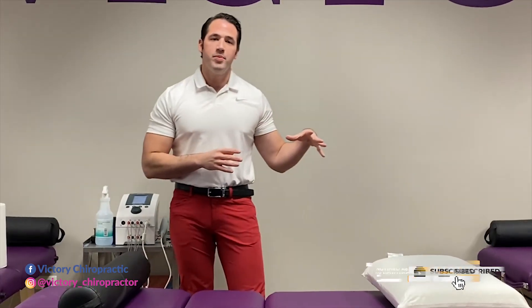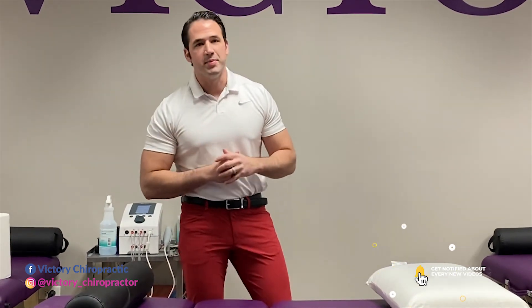If you guys have any questions about the water pillow, be sure to shoot me a message and make sure you follow for more sleeping tips.